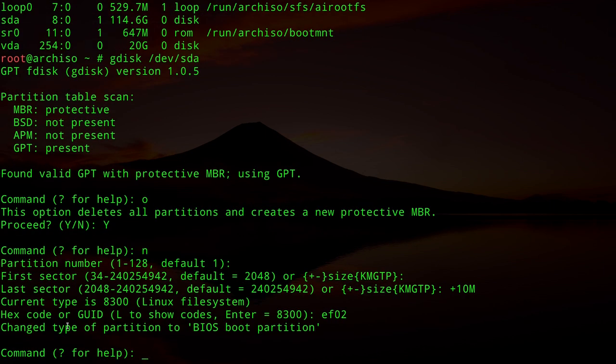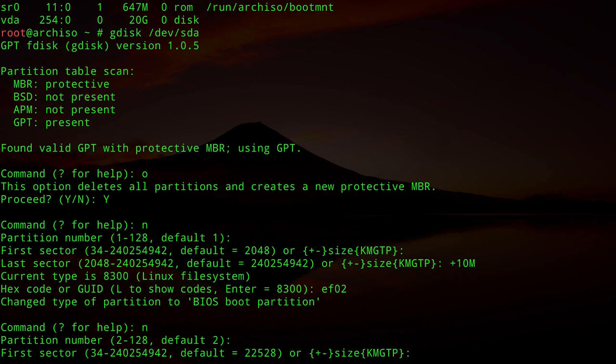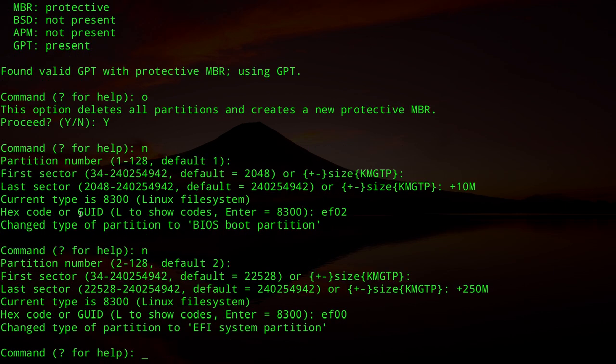The system now shows the partition type is BIOS boot partition. For the second partition, type `n`, accept partition number 2 and default first sector, set size to `+250M`, and set type code to `EF00` for EFI system partition. The system confirms: change type of partition to EFI system partition.